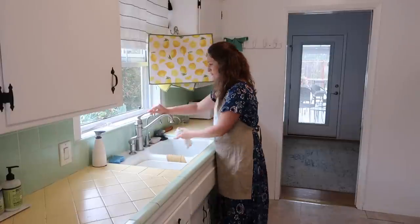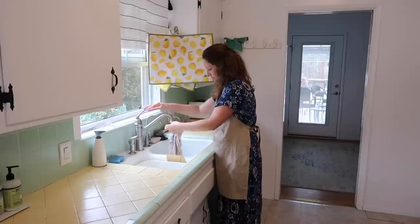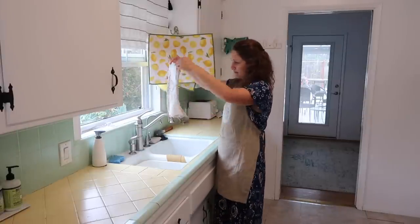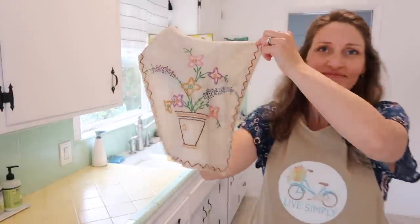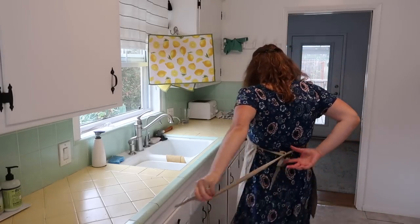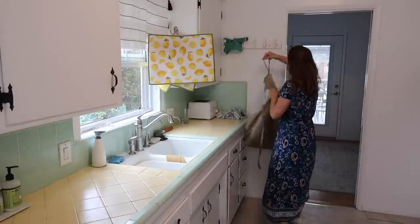I'm just hand-washing a vintage cross stitch that I like to use as a runner under one of my lamps. This has had a stain on it for quite a while so I'm happy to finally get this done.